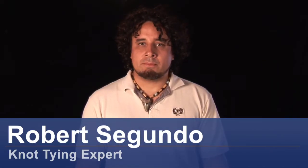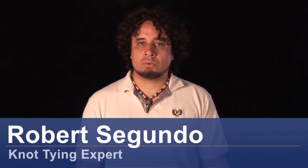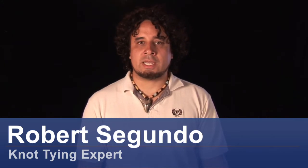Hi, my name is Robert and today we're going to tie the Munters Friction Knot. This is a knot usually used for repelling. Of course if you're a repeller you would know the exact ropes and hitches to use with this one.